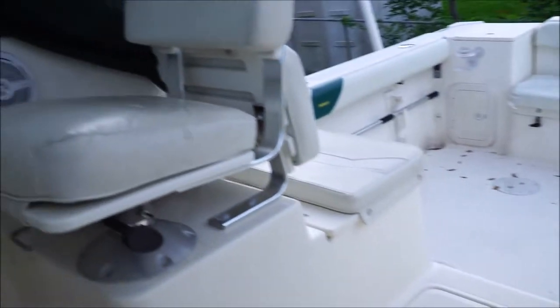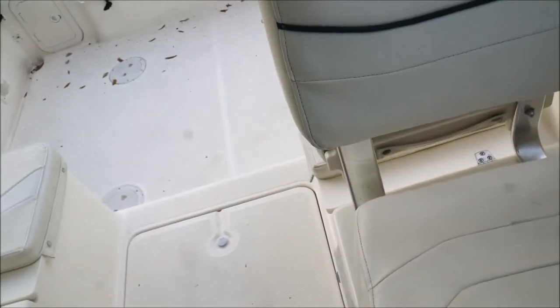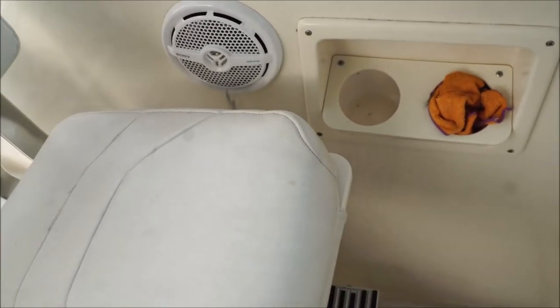There's a refrigerator that does work, and you can have picnics and things like that in here. No air conditioning, but you do have windows you can open up, and if you're down in the Bahamas or Bimini that will not matter. There's a secure front door with a drop-down latch that comes over top and locks in real nice.